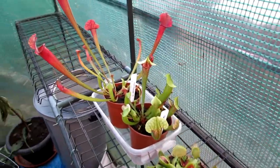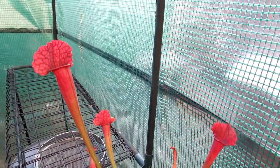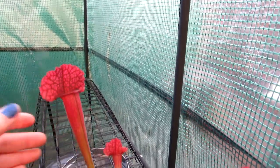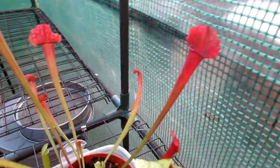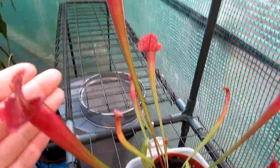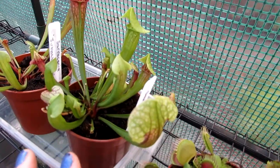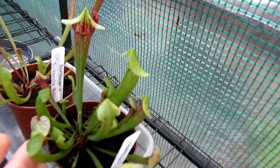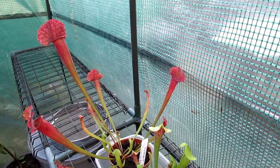First I'm going to show my Sarracenia juthatip sopa — a beautiful variety with lovely deep red pitchers, gorgeous veins, and quite tall pitchers. Very beautiful with lots of active growth still coming up. Then this one is my Sarracenia eva, a smaller growing, more green variety but it still has lovely deep red at the tips. Sarracenias are known for their amazing pitchers. These two have never flowered for me yet, so hopefully this year I'll see some flowers.